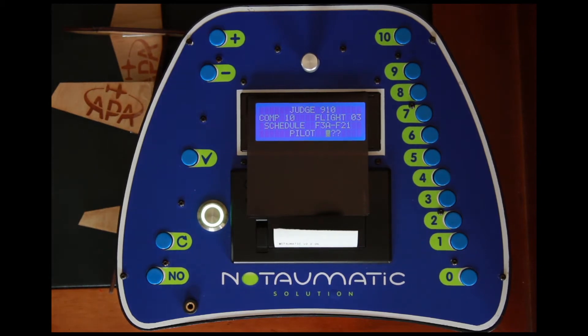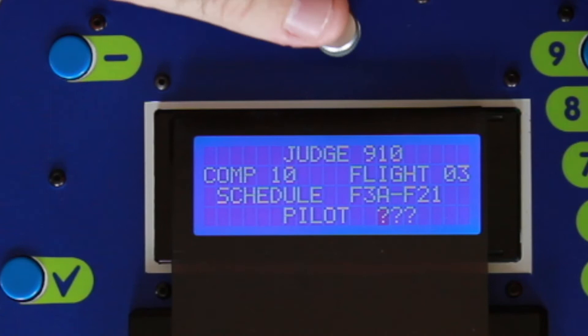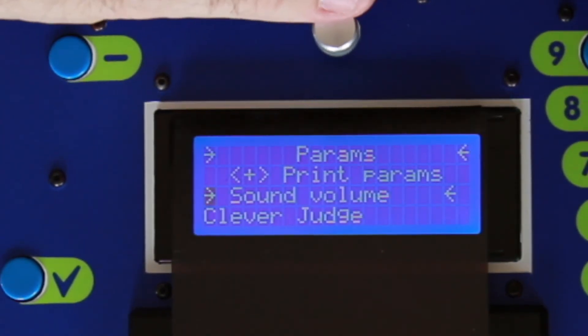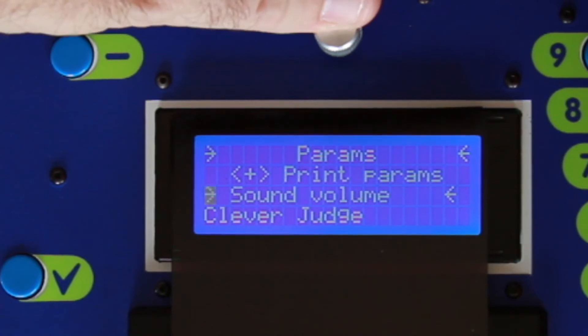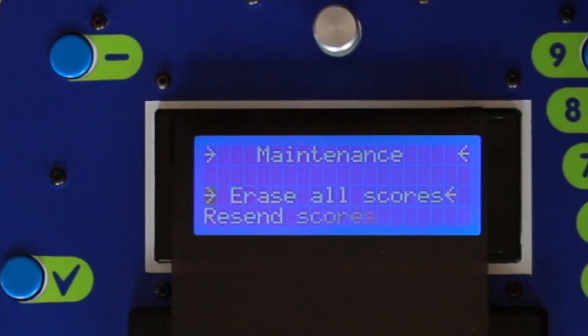To do that, we look at the menus in the hand unit. We do a long press to go through our menu options and we're going to go as far as the maintenance menu — three long presses to get there.